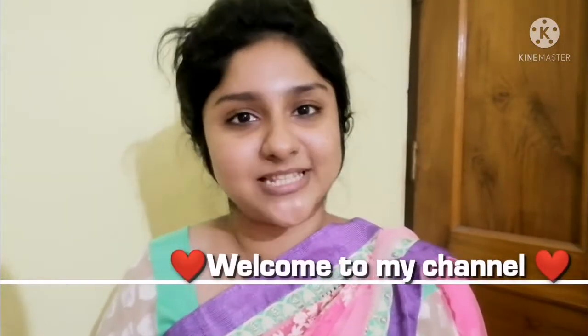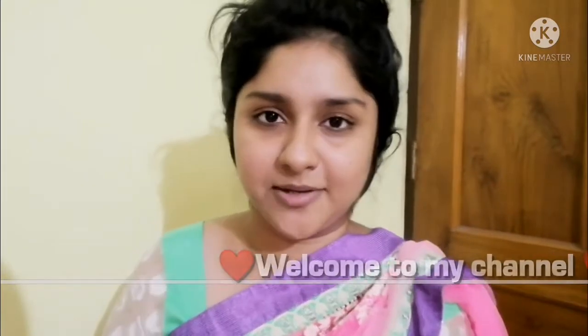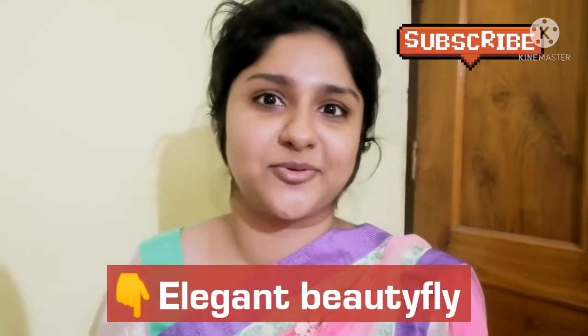Hello everyone and welcome back to my channel. My name is Purobi and my channel is called Irrigan Beautifly. So I'm going to go to Poojo every day. Today I'm going to share a special makeup look. I'm excited to share this video with you for the first time.